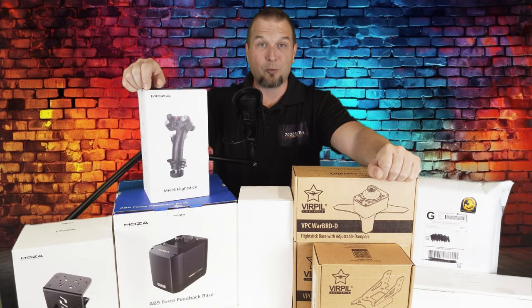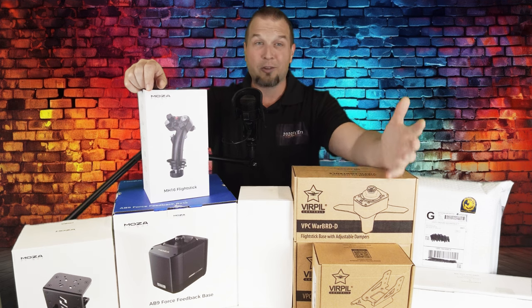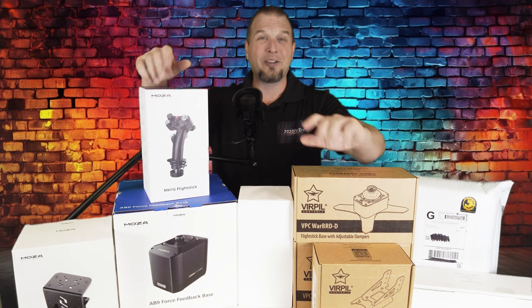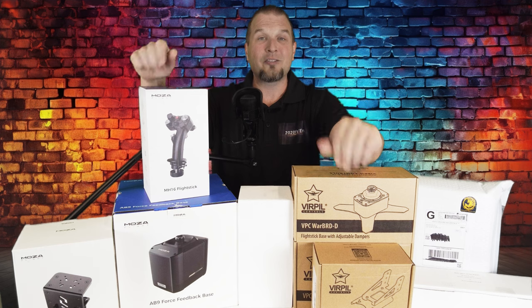So who are these products geared towards? If you have a more civilian style cockpit like general aviation or commercial and want more modularity without the need to reconfigure everything, or how about you just want to see some pretty cool products, then this series is for you.